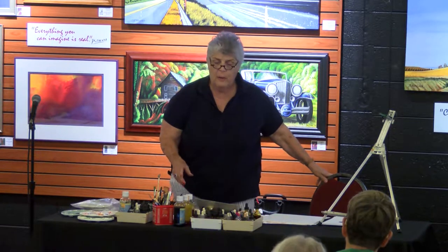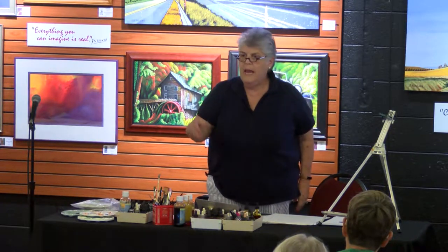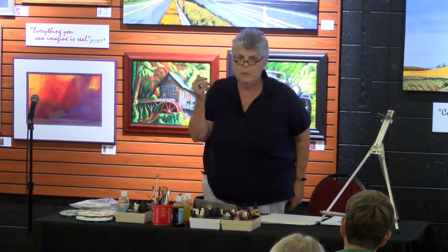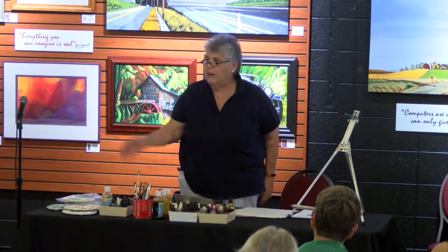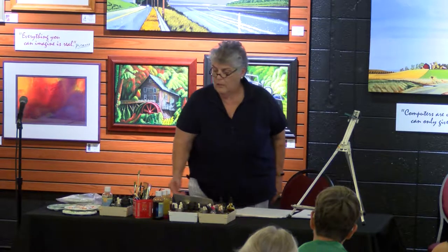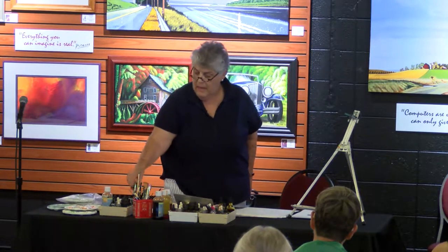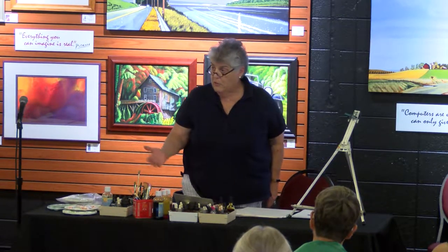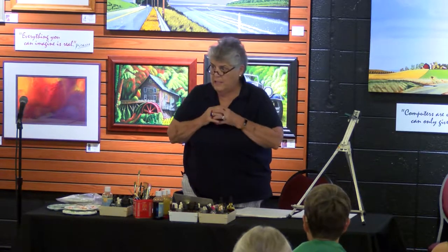My technique is multiple layers. Ann has been in my class, Ara has been in my class. We lay down color, layer after layer after layer. It's transparent watercolors — they're liquid and they need to dry. You can dry them with a hairdryer of course, but I like to watch the colors commingle and see what's happening.